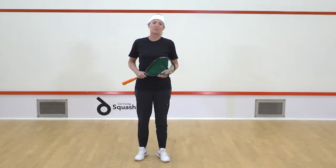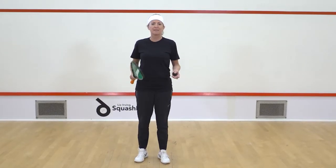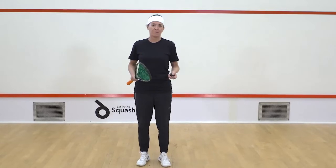Hi, I'm Liz Irving. Welcome to Squash Lab. This is the Beginner Getting Started 6-Week Program.